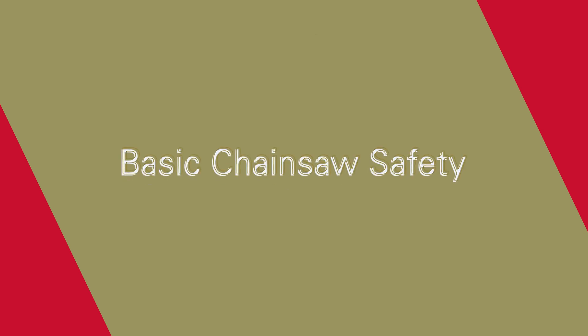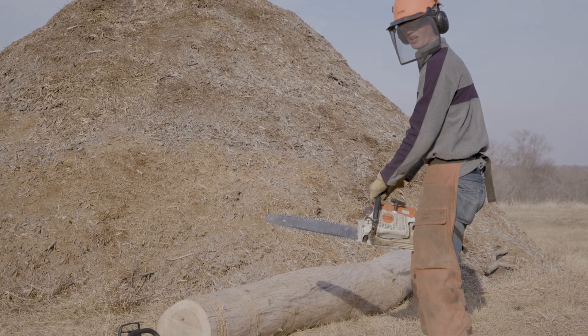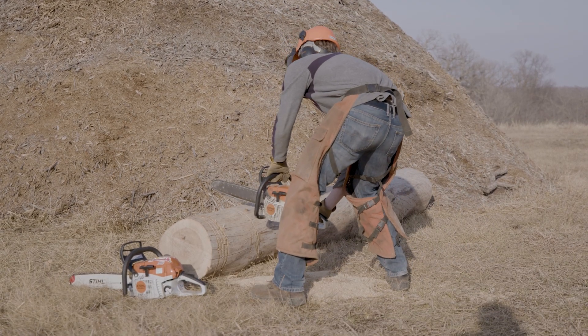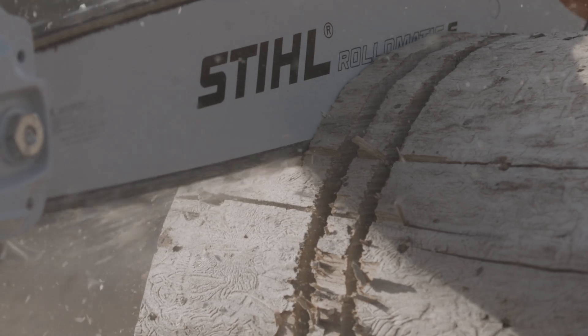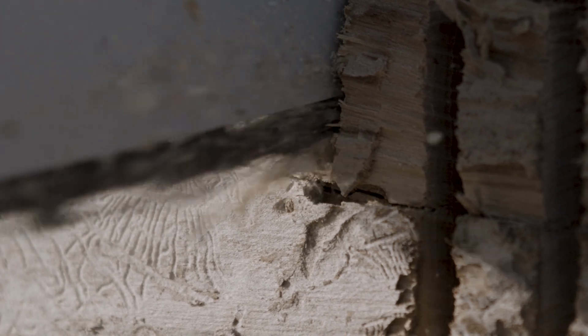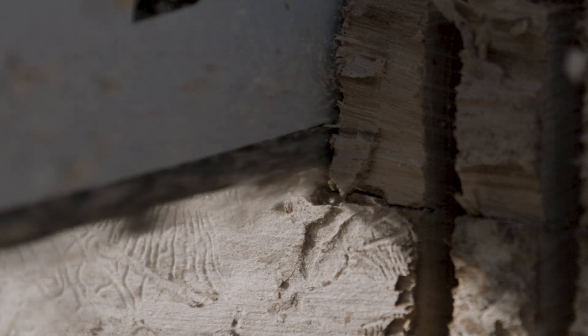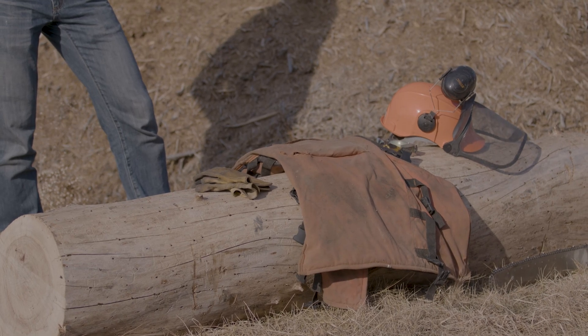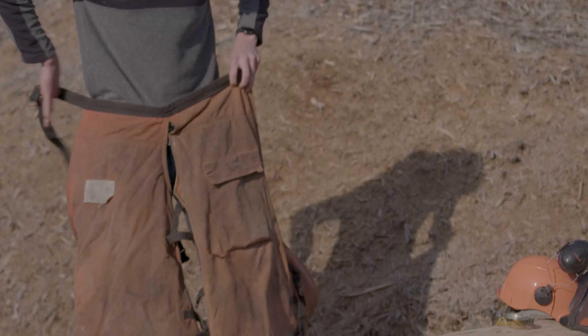We are talking basic chainsaw safety with Troy. I cringe when I see folks wearing things like flip-flops and shorts when they're chainsawing. Can you enlighten us on why that's wrong? As I like to say, it cuts wood very well and it tears flesh. You've got a chain spinning around at 10,000 to 12,000 RPM, so there are a few personal protective items — PPE — that we highly recommend.